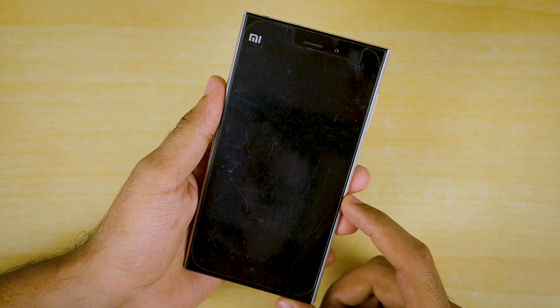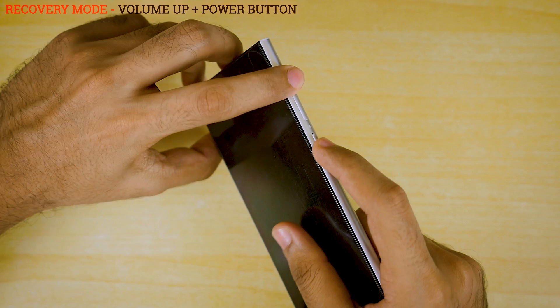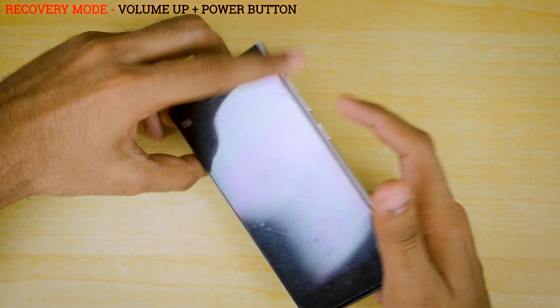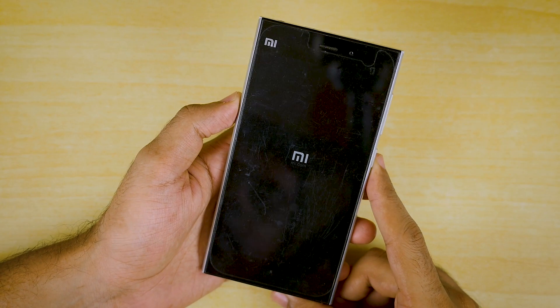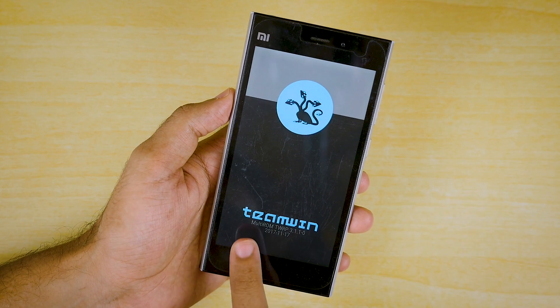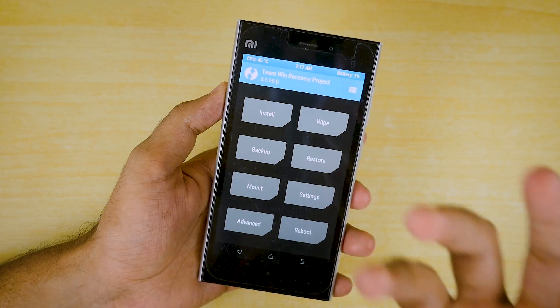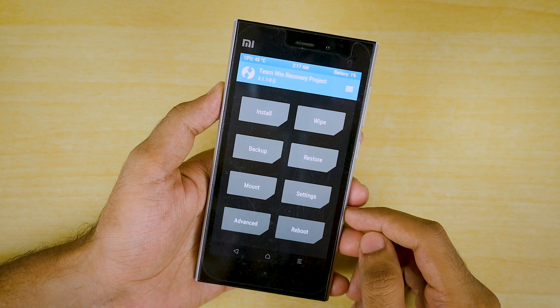The device is not booting automatically so I'll have to do it manually. Holding the volume up button and power button together — it showed the Mi logo as soon as I did that, so maybe it's booting up. It's booting into Team Win Recovery, which is Multi-ROM TWRP 3.1.1.0. Yes, Xiaomi Mi 3 also has Multi-ROM support.